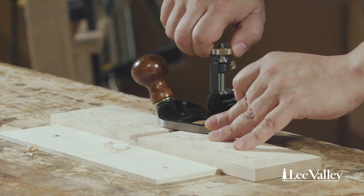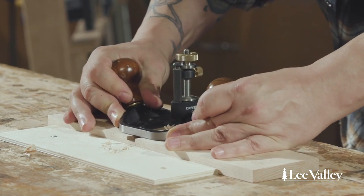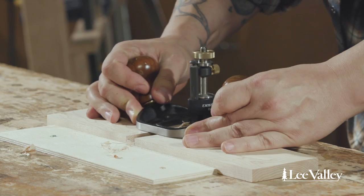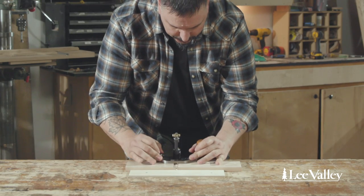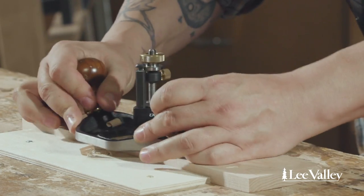Then I'm going to incrementally move the blade downward and remove the waste as I go, working my way down to the base and slowly increasing the cut until I get all the way down to a nice flat dado.